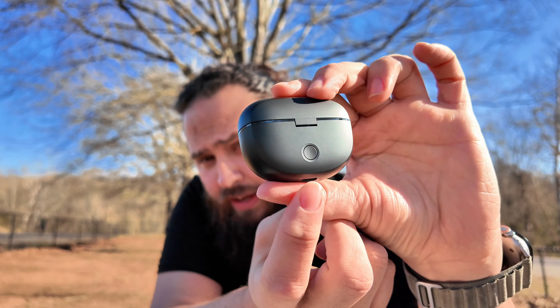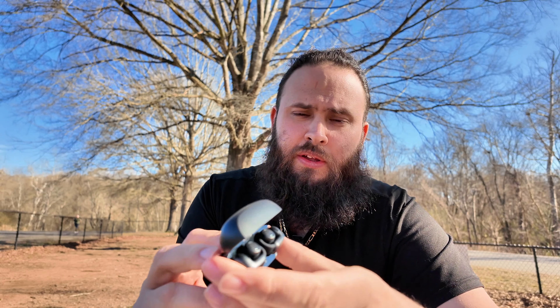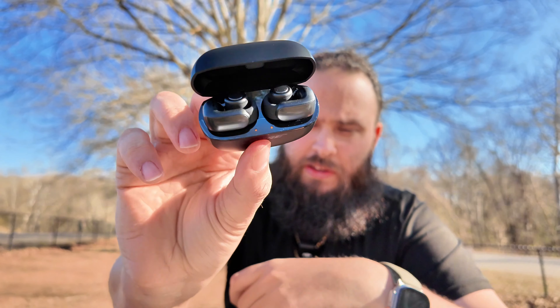So USB-C on the back of the case, and you're going to have a sync button. When you open them up, this is what they look like inside. Let's go ahead and pull one out.